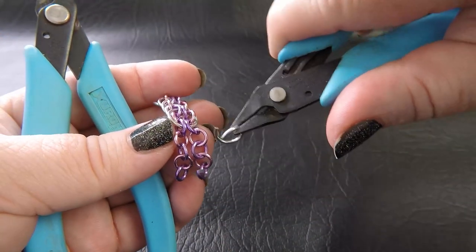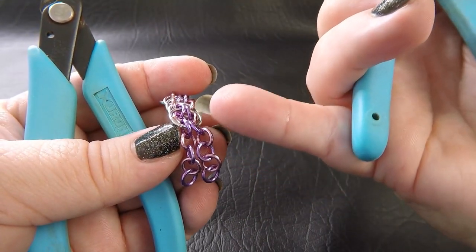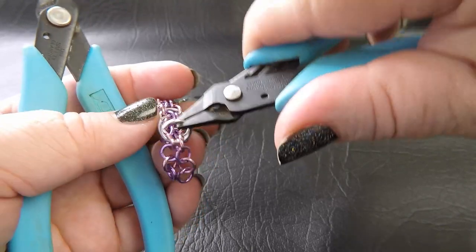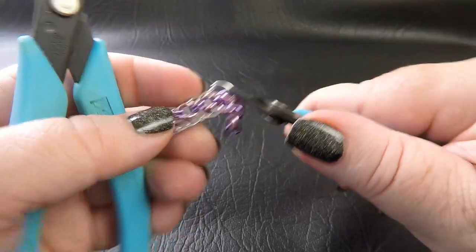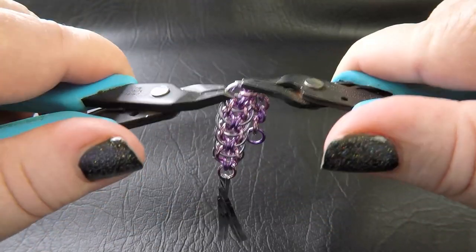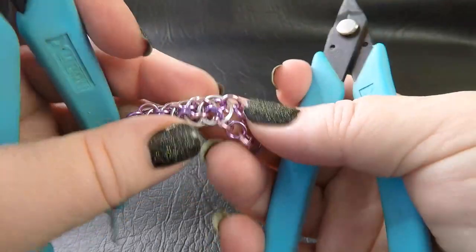Again, making sure that our pink rings are positioned the same way as they are up here, we go straight through them and then straight through that previous pair of the same colour, locking it all into place. Close that ring up and just keep moving on.